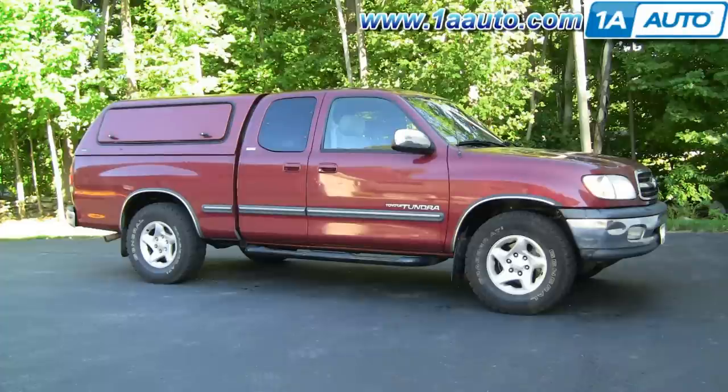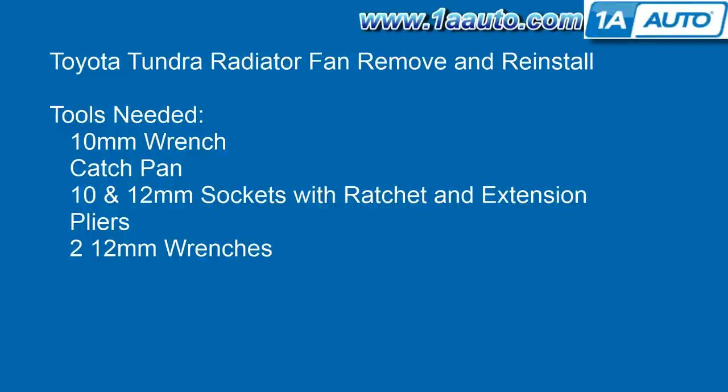In this video we're going to show you how to remove the radiator fan if you need to replace either the fan clutch or the fan blade itself. This is a 2002 Tundra with the V8; the procedure is similar for the V6. Tools you'll need: a 10 millimeter wrench to undo the battery, a catch pan, 10 and 12 millimeter sockets with ratchet extension, pliers, and two 12 millimeter wrenches.